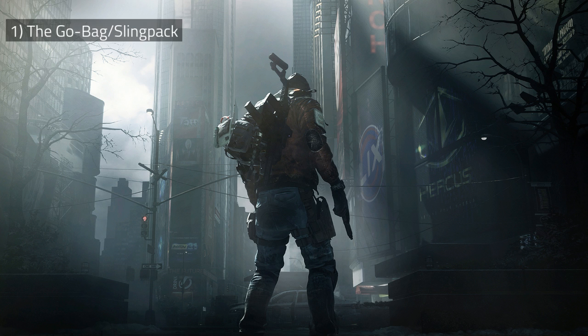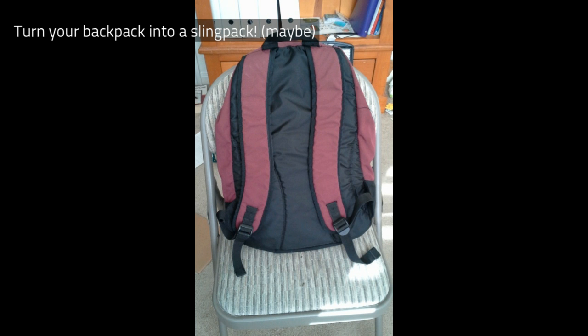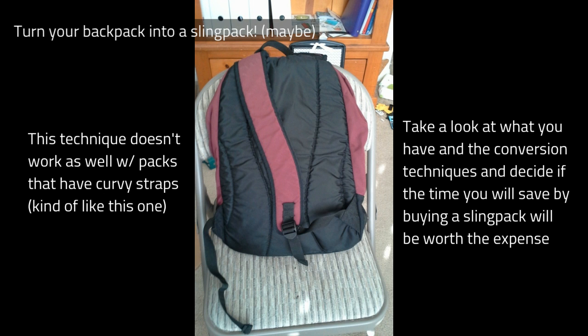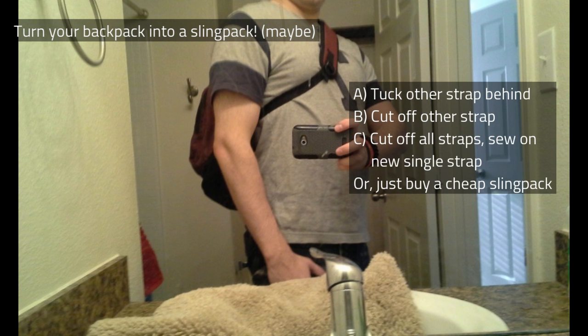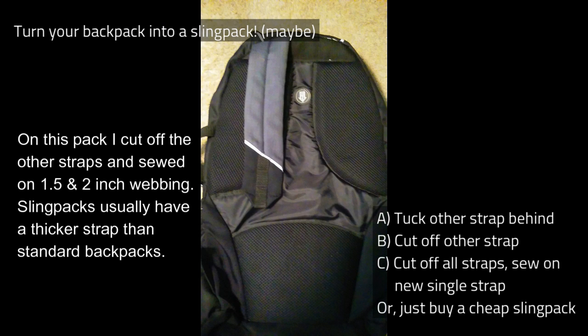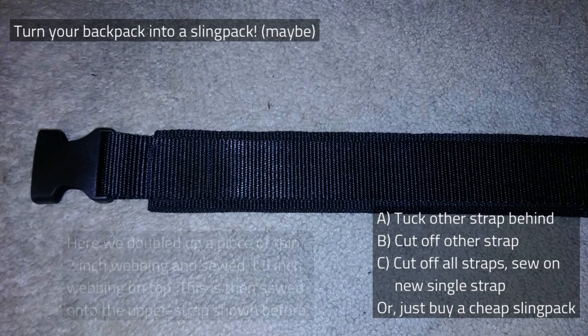However, before you go out and buy a sling pack, most of you probably have a backpack you can turn into one. Most backpacks have adjustable straps you can disconnect by pulling the nylon strap out of the adjustable slide, then connect the upper strap on one side to the lower strap on the other side — now it's a sling pack. You can: A, tuck the other straps in behind; B, cut off the other straps; C, cut off all the straps and sew a totally new strap. Or as a last resort, go out and buy a cheap sling pack. Look at what you have and figure out which option gives you the best results.